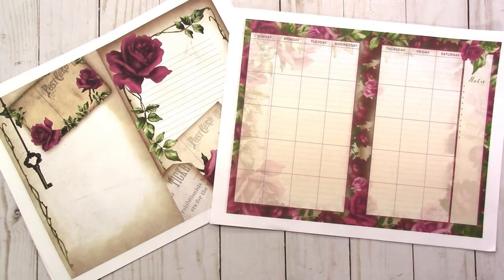It's a vintage feel kit and it has ephemera pieces including envelopes, tags, and pockets. It has pattern papers. So I have a plethora of items that you can pick and choose from to make your own journals.